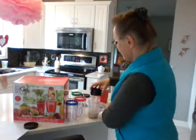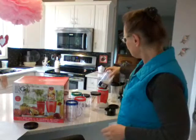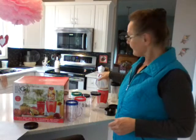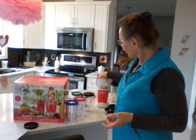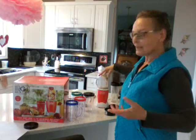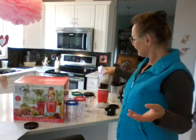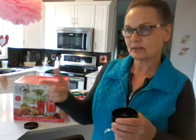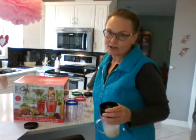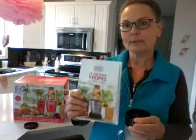So once you put the blades on the cup and turn it — if you twist it to the right, you get a kind of a pulse. And if you turn it the other way, and you have to have your hand on it, but if you turn it the other way it's hands-free and it just does all of that and you can walk away from it. I wouldn't pulse it for more than 30 seconds. The recipe book and instruction manual say you should give it a rest after a full minute of grinding, but I like to give it more of a rest.